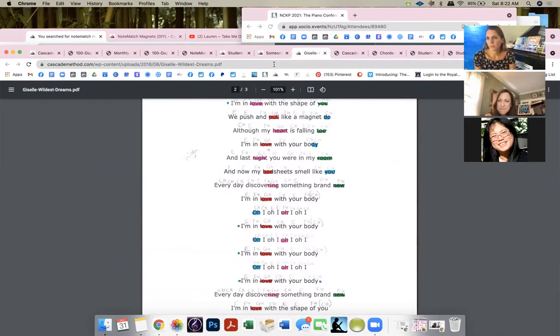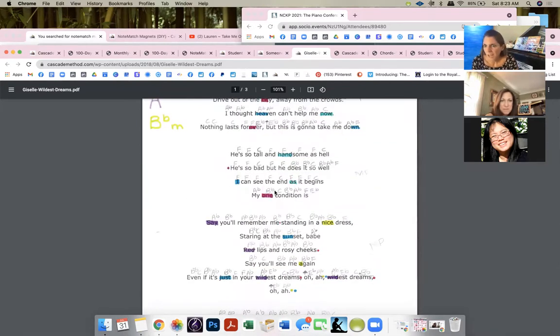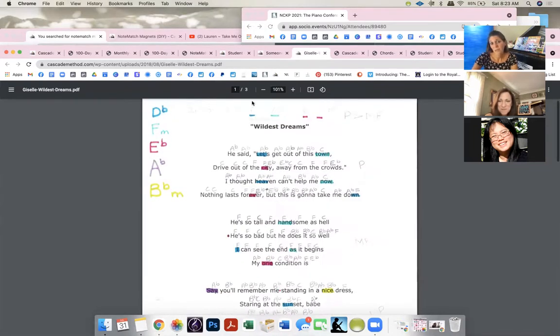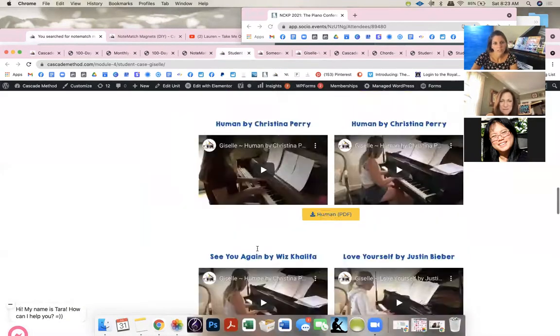For a five or six year old, I just do the melody — I don't necessarily teach the left hand. Maybe I accompany them, or give them one bass note instead of the whole chord, or they can do fifths. There are always ways to adapt. You can't give a five-year-old a pop song written out with notes they don't know — even if it's easy, it's still hard. I like them in the original key.